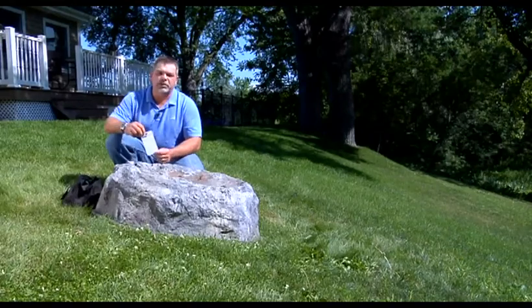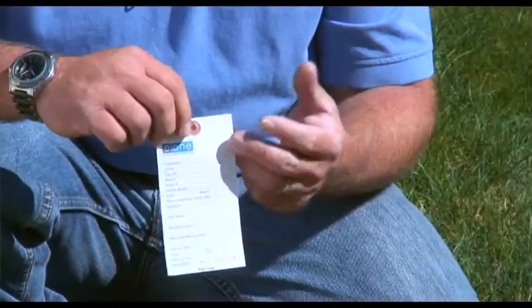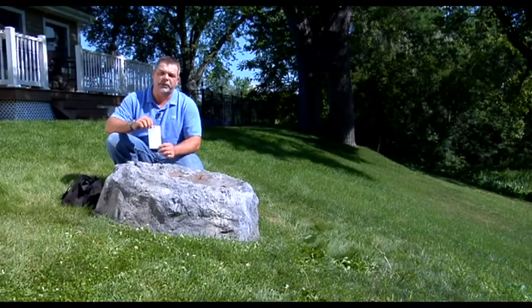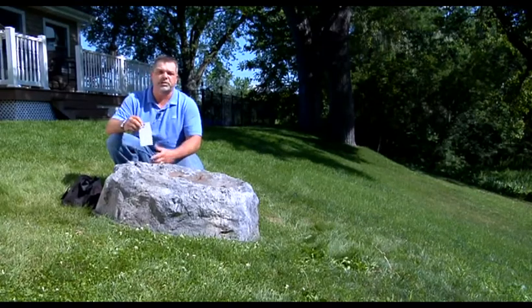One of the most overlooked things during a site inspection is documentation. When you arrive on site, you should always have a work order, repair tag, or something like that to document your findings, any problems, homeowner information like name, address, telephone number, and any notes you might want to put down. This will help you in the future when you have to repair the pump, especially if you're not the person doing the repairs.